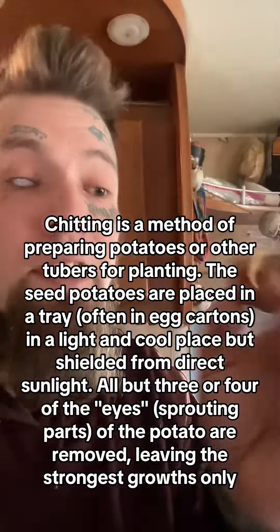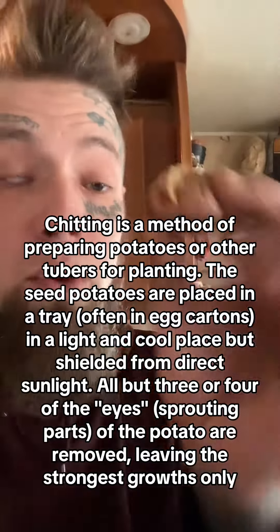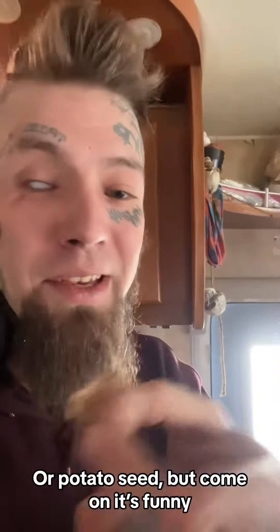Look at this piece of chit — C-H-I-T. A sprouting tater is called a chit or chitling. When you do the process of making these, it's called chitting. Isn't that fun?